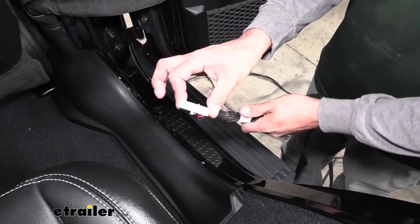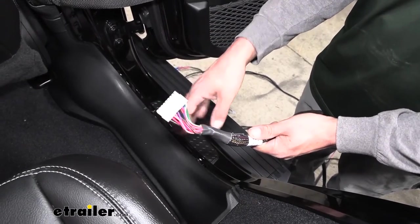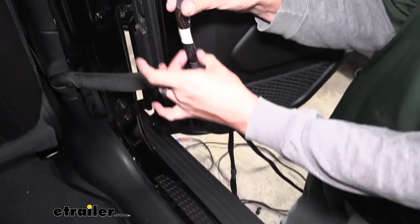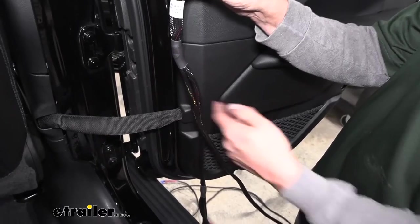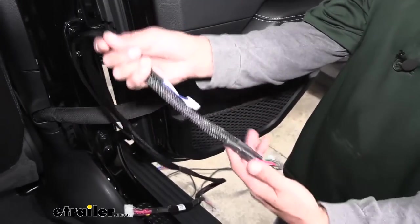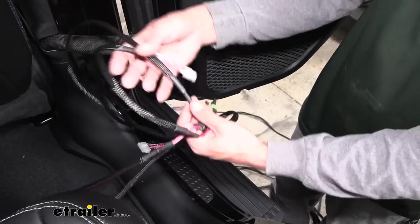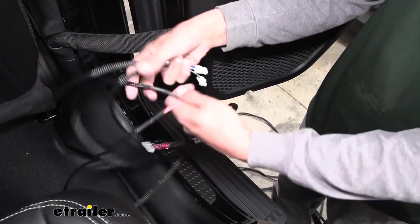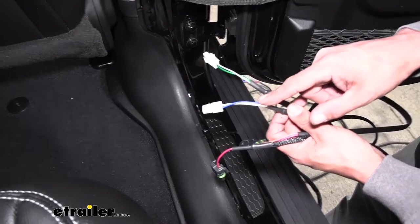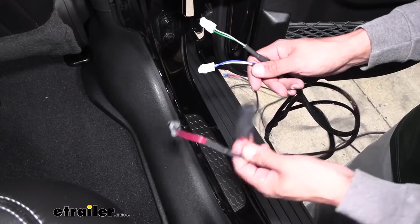At this point we can start routing our main harness to all the doors. Start by finding the large 18-pin connector that has a ton of wires coming out of the back. We want to start at the rear passenger side and leave our connector pretty close to the bottom of the seat underneath. You'll notice if we follow the wiring down it's going to Y off — one side is going to the driver's side and one side to the passenger's side. The passenger's side is much shorter, which is why we're starting at the rear passenger. We're going to have four connectors: two going to the doors and two going outside to hook up to the actual boards themselves. The connector with the blue and white wire goes to the rear passenger door, and the gray and green wire connector goes to the passenger front door.